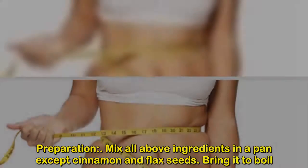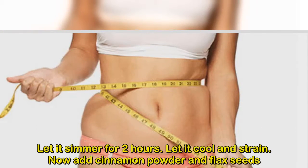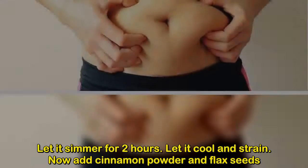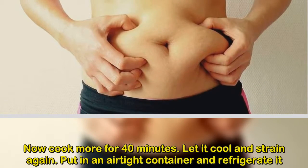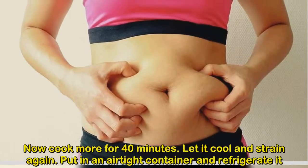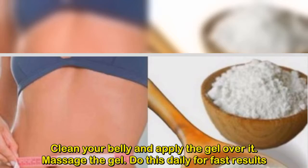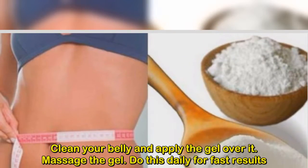Preparation: mix all the above ingredients in a pan except cinnamon and flax seeds. Bring it to a boil, let it simmer for two hours, let it cool and strain. Now add cinnamon powder and flax seeds, then cook for 40 more minutes. Let it cool and strain again. Put in an airtight container and refrigerate.